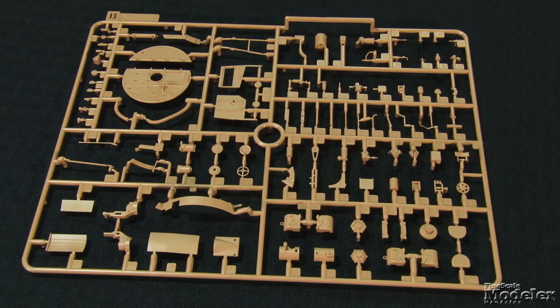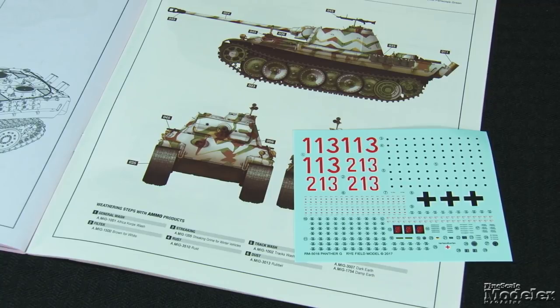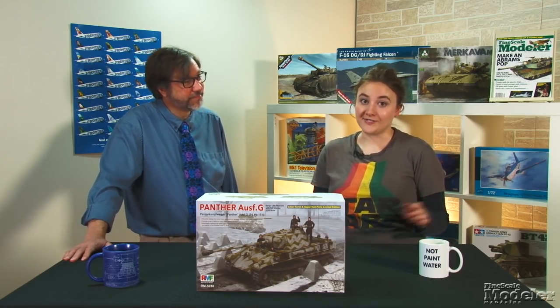All of that attaches to a turret basket with machinery on the floor, ventilators, seats, and more. The second photo-etched fret provides engine screens, breech details, seat-back springs, and more small things. Decals and color diagrams give markings for three Panthers in a variety of camouflage schemes. The bulk of the decals are stencils for the cannon rounds. A separate set of instructions guides interior painting. There's a lot here, and it remains to be seen how it all goes together. But at first look, it's an impressive kit.